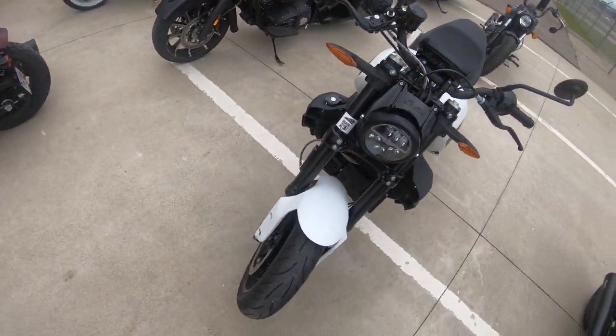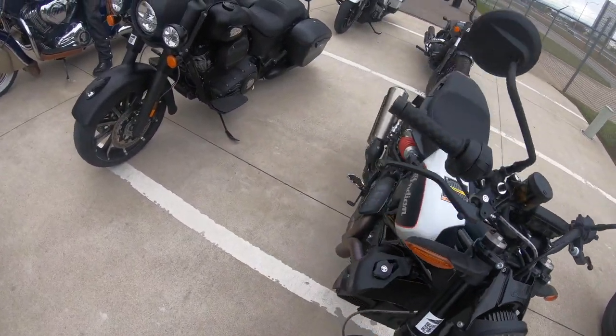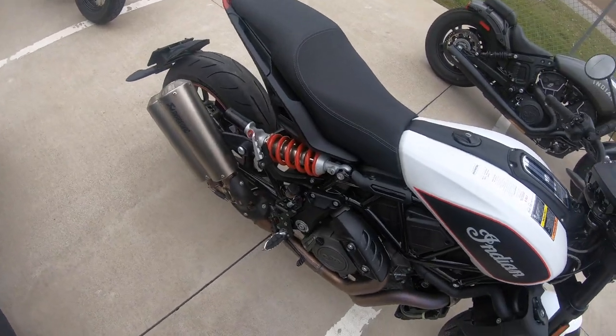This is the Indian FTR. It's got an Akrapovič exhaust — looks like a slip-on to me.